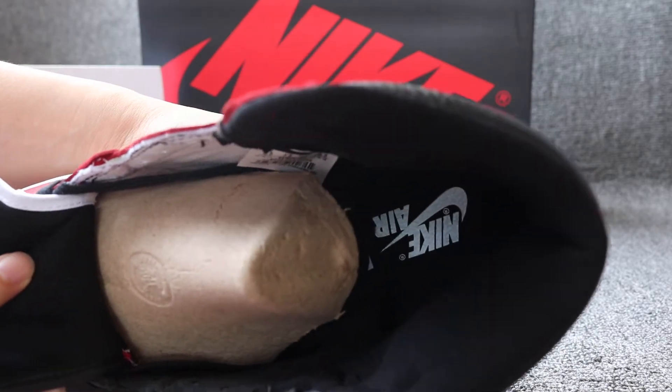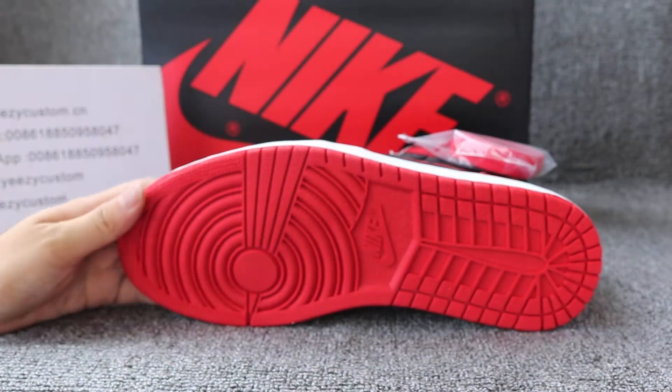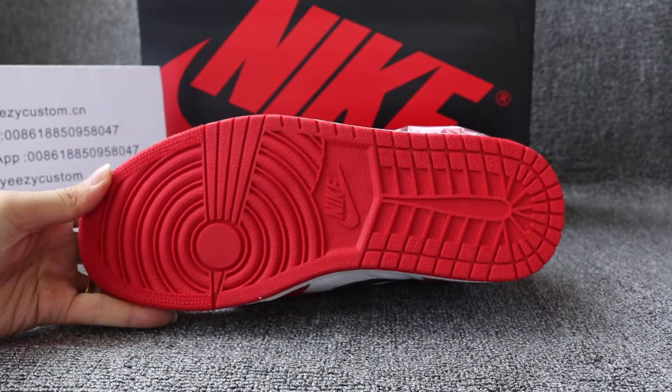For the inner sole, you can check out it's all black inner. It has the white Nike and the Nike Air logo on the sole. The outside button has a red accent lighting.